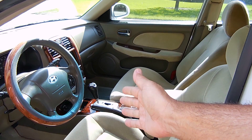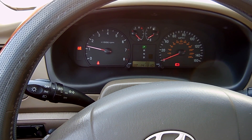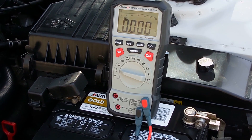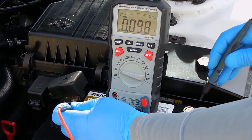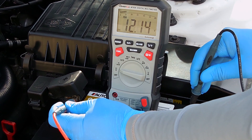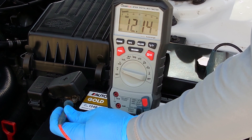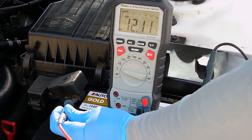This morning I got into my car, started my engine, and I noticed the charging system indicator was illuminated. The next thing I did was take a DC voltage measurement at the battery terminals while idling the engine and revving the engine. A reading in the 13.8 to 14.5 volt range would indicate the alternator was working properly to charge the battery, and a measurement well below would indicate the alternator is faulty.